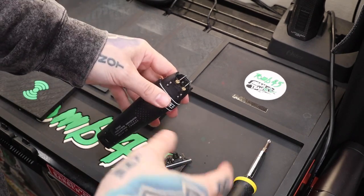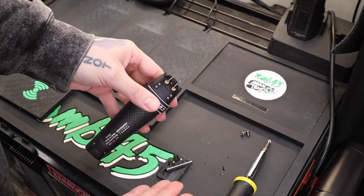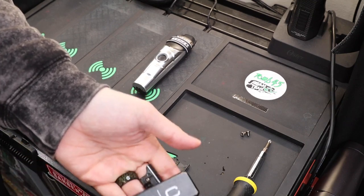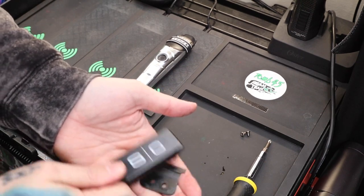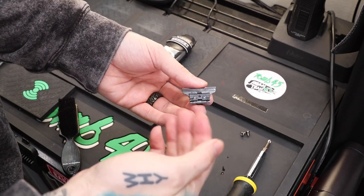You guys can see this spring was pushing again, so as I took the screws off it pushed the blade off — and that's okay. I'll show you guys how to put that back on. Go ahead and clean the blades off; I just hold them in my hand and brush them like this to get the hair off. While we're here, we might as well go ahead and clean them off and make sure they're good, tuned up, and ready to go.